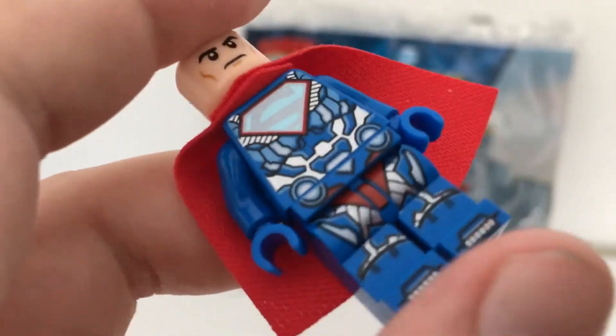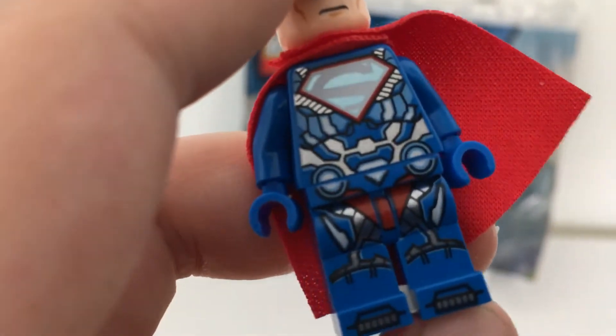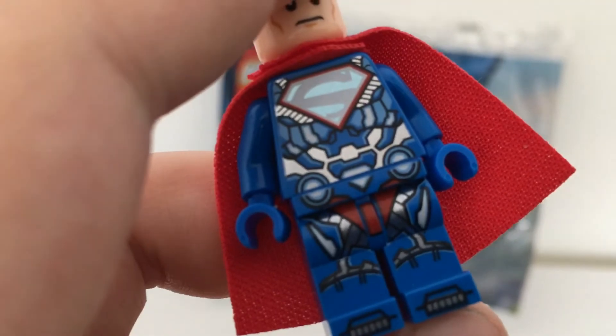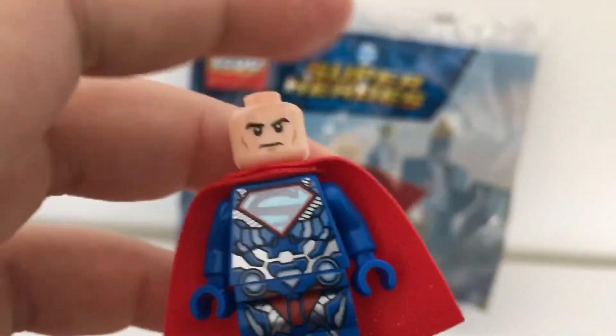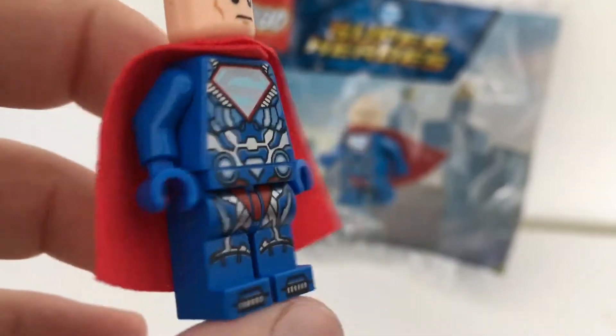There is his leg printing. It's fairly simple. The legs would be really nice for an atom figure — normal legs with a head and a red cape.